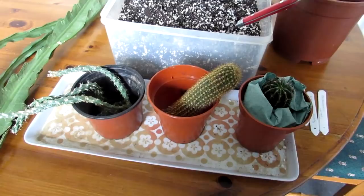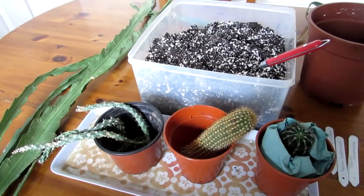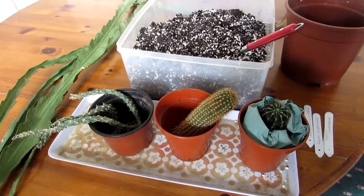Hi guys, it's Lynn here. Hope everyone's having an amazing day. In this video I'm going to be potting up these cuttings that we got last week from our cactus meeting here in Belfast. It was wonderful to meet all the guys. If you haven't seen that video, there's a link up above, and as I say we were very kindly gifted some cuttings from some of the members who had extra plants.